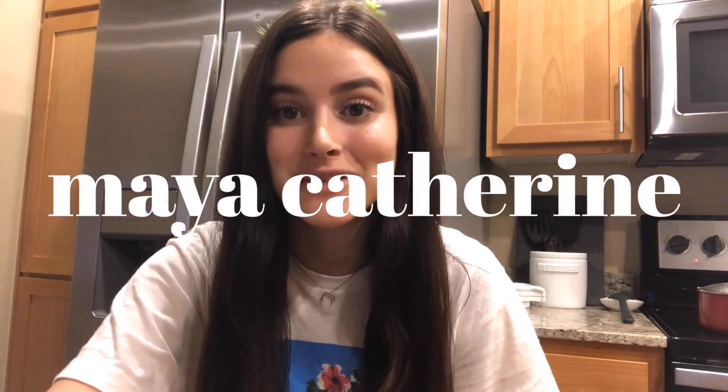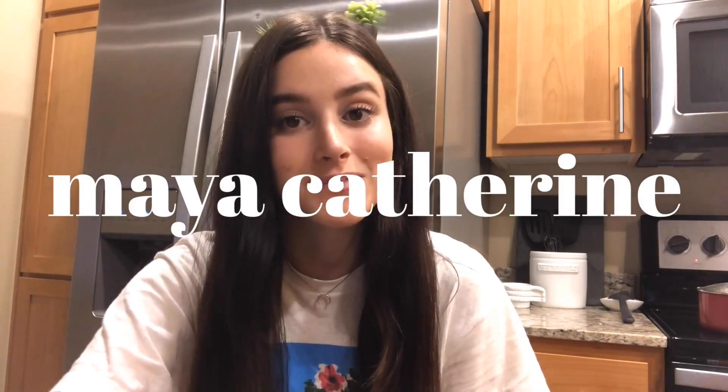Hey guys, what's up? Welcome back to my channel. If you're new here, my name is Maya and today I just wanted to show you a little bit of a summer nighttime routine. I actually wanted to start by showing you what I'm cooking for dinner, which is why we're in my kitchen.